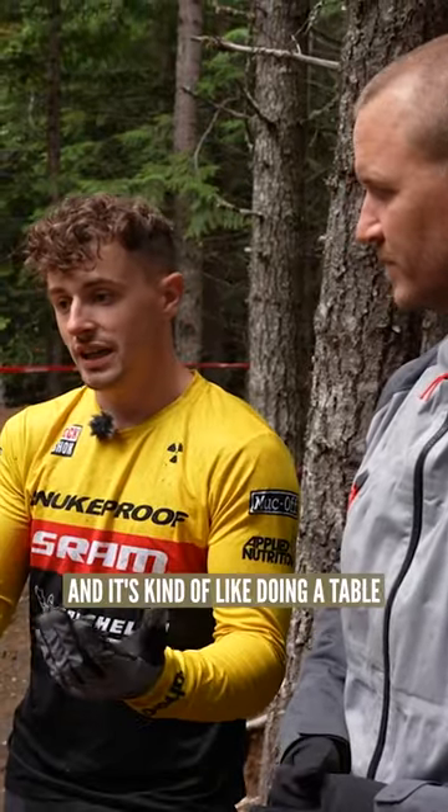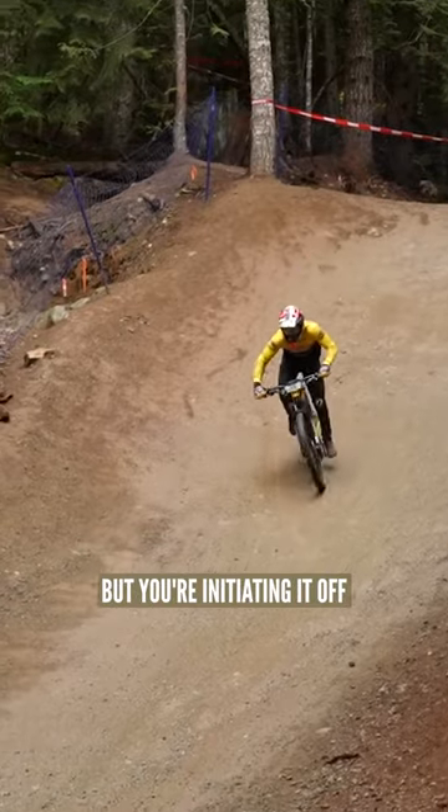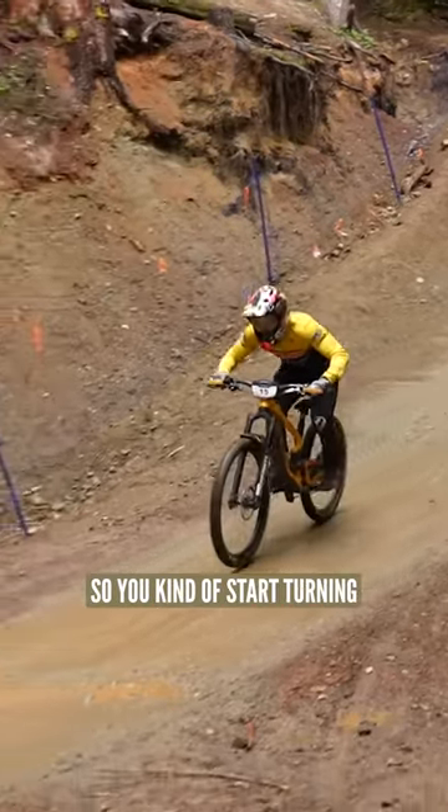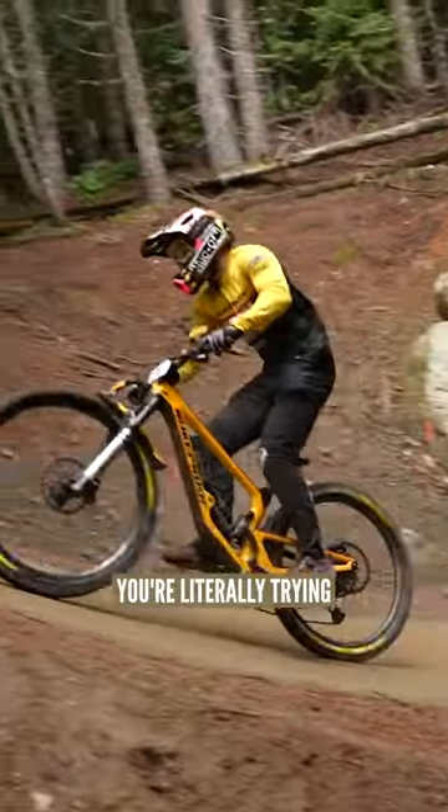So what I did, I went in straight. It's kind of like doing a table, but you're initiating it off the top of the takeoff instead of when you're in the air. So you kind of start turning just as your front wheel takes off, and you're literally trying to push it down into the floor as quick as you can.